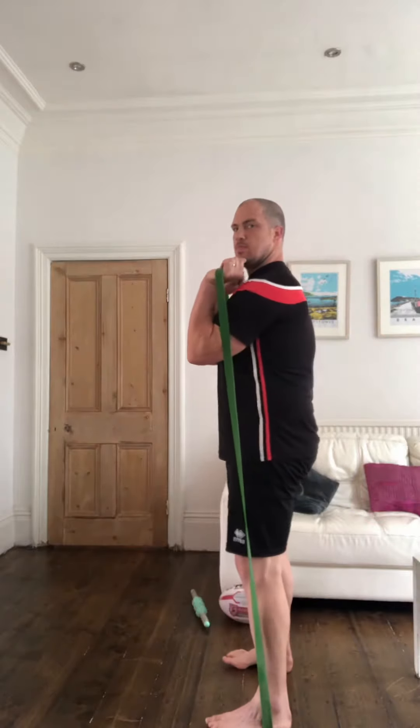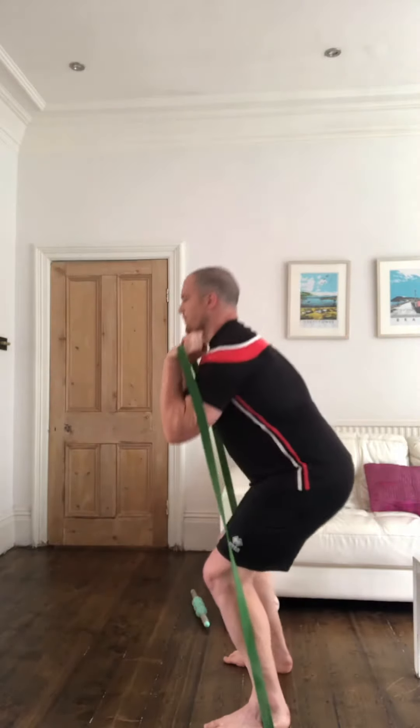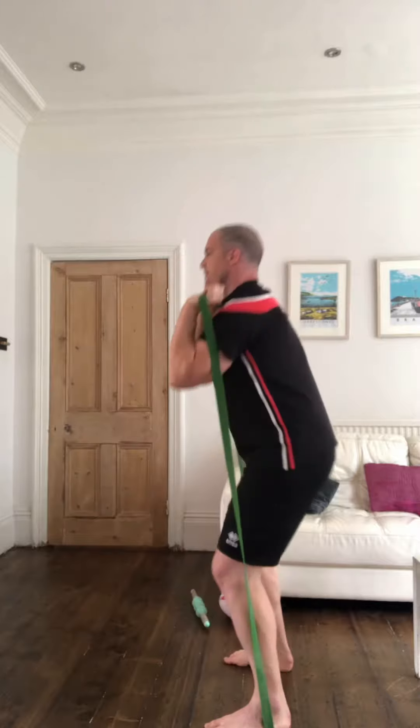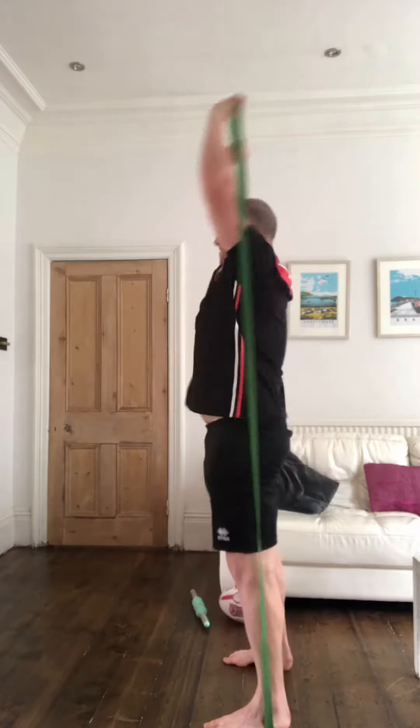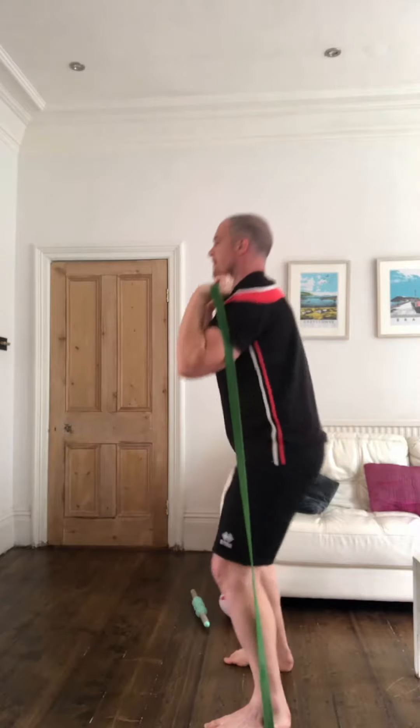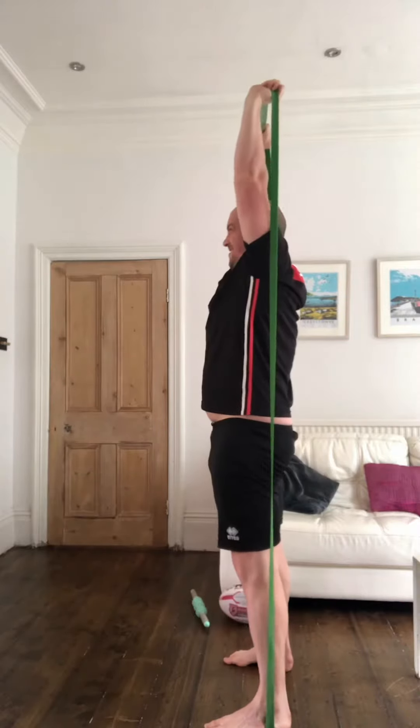Next is a push press. It's like a shoulder press — there's a slight dip with the legs, firing out with your legs and pushing your arms up in the air nice and fast. Again, maintaining good posture: head up, chest up.